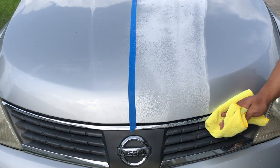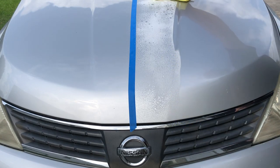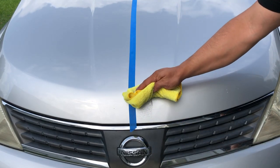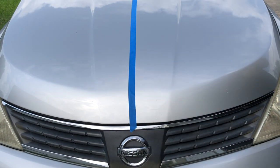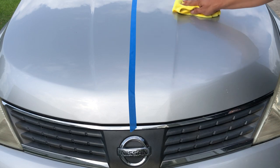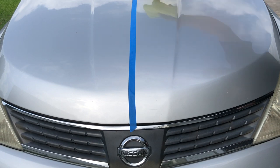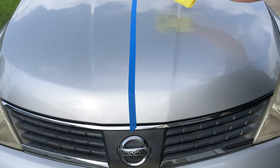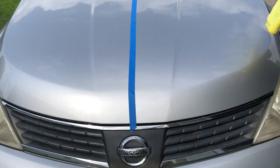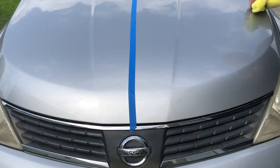As I'm wiping I'm constantly checking my towel — I'm treating this as if it was a waterless wash, constantly checking my towel making sure I didn't pick up anything so I don't end up scratching the hood. Right now I'm just wiping it down making sure I got the spray off, and also making a second pass so when I go over with my final buff I'm not dragging a small piece of rock and scratching the car. Always keeping watch, making sure nothing is on the cloth.